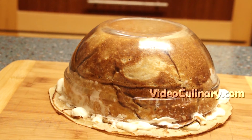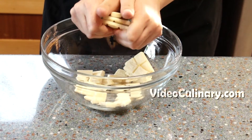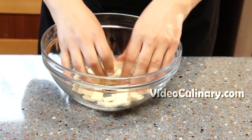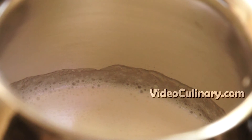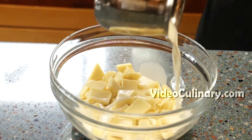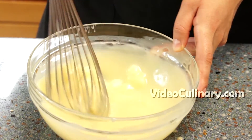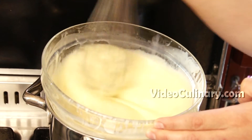You could ice the cake with the remaining white chocolate frosting, or cover it with white chocolate glaze. To make the white chocolate glaze, chop 250 grams of white chocolate and place in a bowl. Bring 150 ml of heavy cream to simmer and pour over the chocolate. Stir until melted and smooth. If the chocolate hasn't completely melted, place the bowl over gently simmering water and stir until smooth.